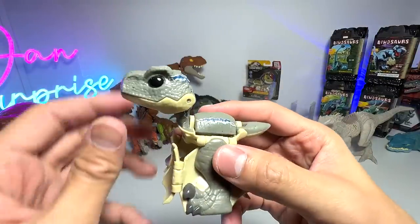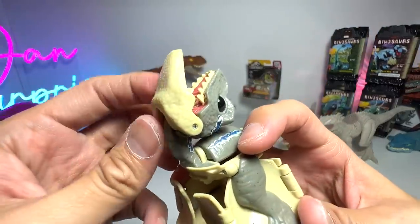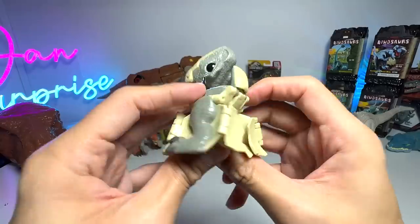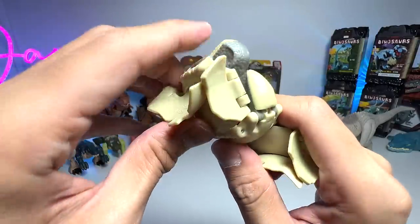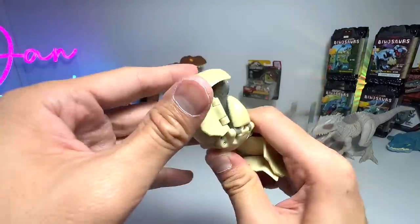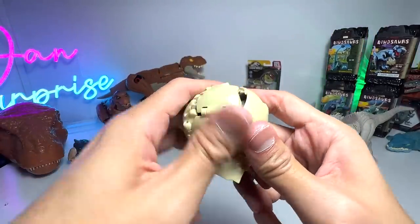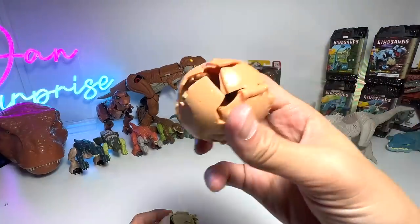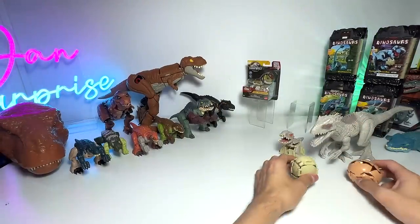Now let's transform the Velociraptor Blue into a dinosaur egg. You're able to open and close the jaw, move it up and down — very cute. Fold the tail upwards, the left leg. I hear a crack sound — hopefully it doesn't break. Close the top flap, sides, and now for the right leg, top flap and sides. There you go — pretty cute. This one actually fits really well. You can see the eggs are actually different in color, which is kind of cute.